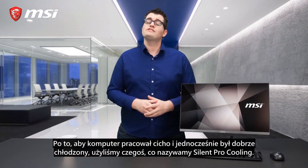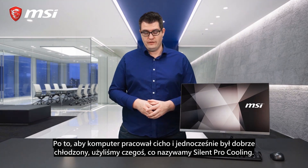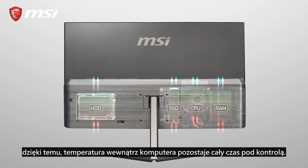For a cool and silent operation, we use something we call Silent Pro Cooling. Part of this system is a server-grade thermal module that will handle the cooling of different components inside the system, so the system's temperature stays perfectly under control.